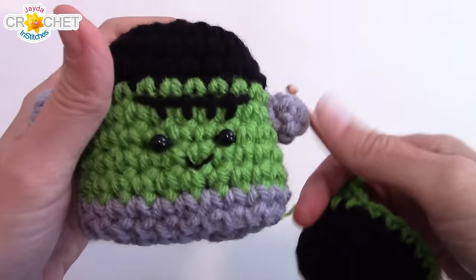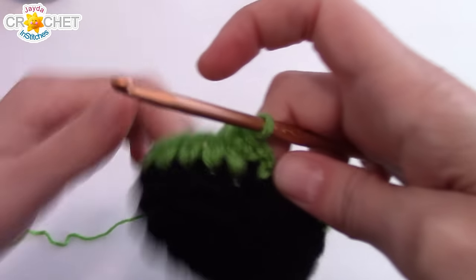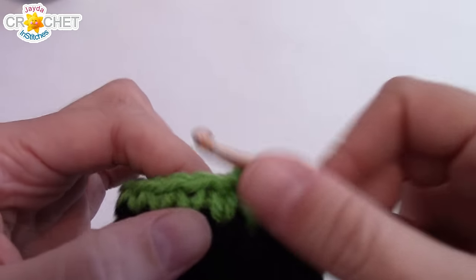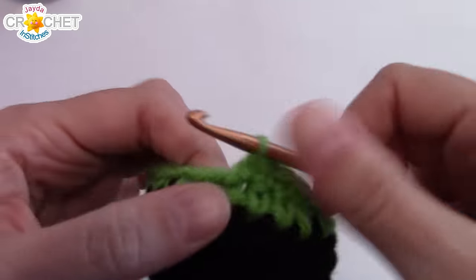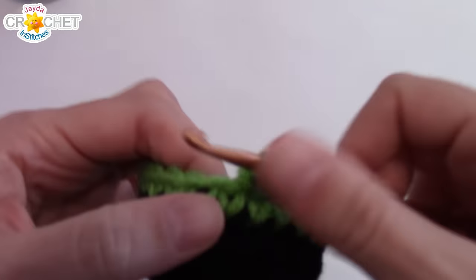You're going to have a little bit of a jog here, but not much because we're going to slip stitch our color once we're finished. That's sort of how it looks from behind or to the side. You're not really going to see it — we're also going to cover it with one of his bolts.